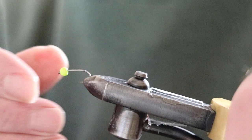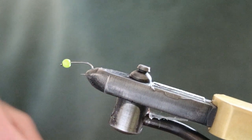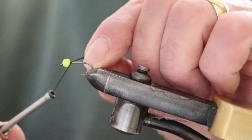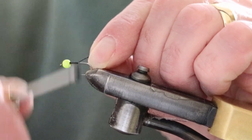I'm starting with a size 10 hook and a 3.8mm bead. So using a 140 thread, start from behind the bead, halfway down, trim it off, all the way to the hook shank, and then all the way back.